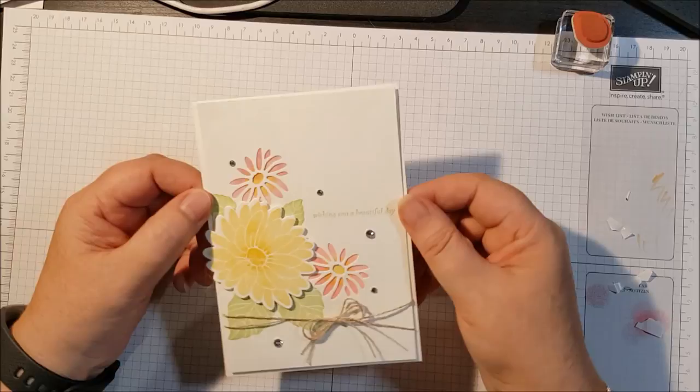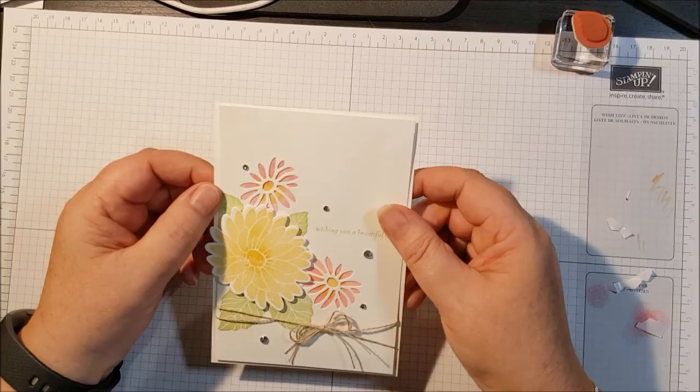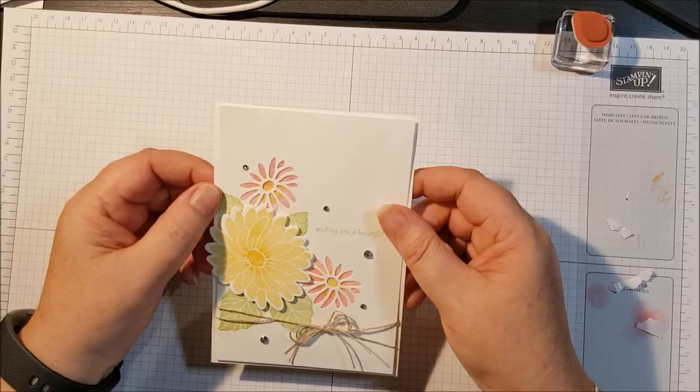There's your card done - all ready to go and give to the person you want to have a beautiful day. Okay, that's it for today, thanks for stopping by. Bye!